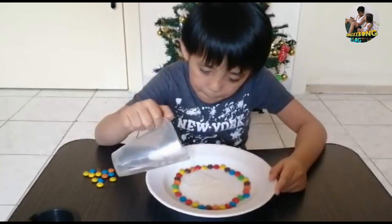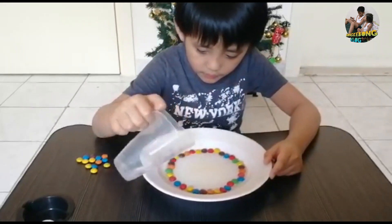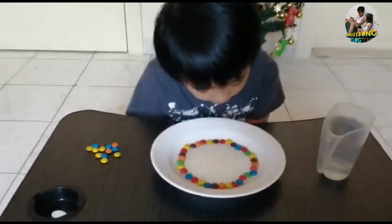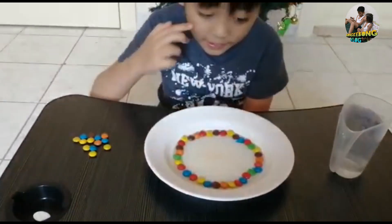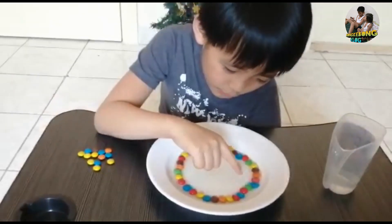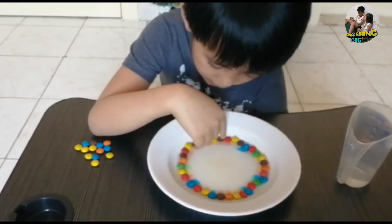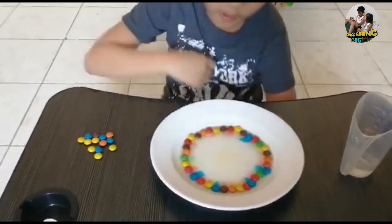It's going to take us some minutes or seconds. You can see the colors of the candy are going quickly into formation. You can see the blue, green, red, yellow, orange moving their color quickly to the center.